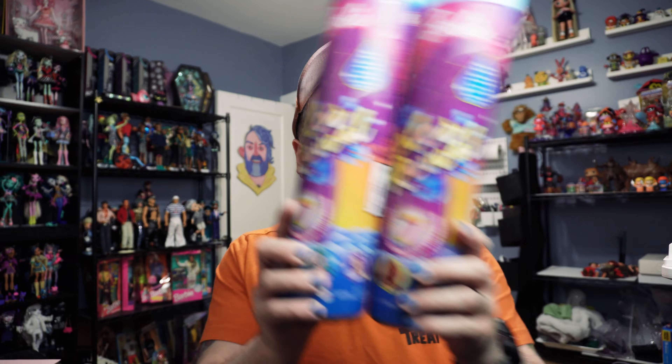So I thought it might be fun to buy some actual Color Reveal dolls. I have two of them here and I don't know what they are.